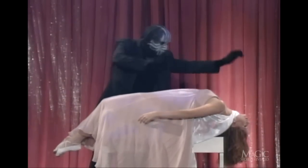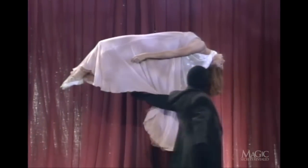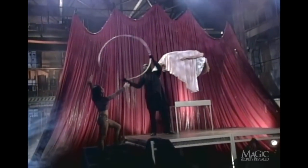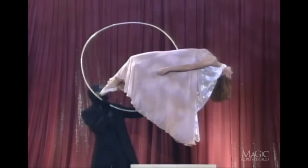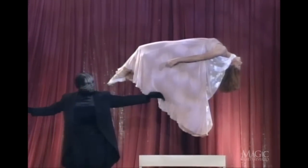Now the levitation begins. It appears as if she's floating in mid-air — obviously this is impossible. He moves his hand underneath her body to show that nothing is supporting her. Then he moves the ring completely around her, proving she isn't being suspended by wires or cables. Remember, as we told you before, the ring is solid.